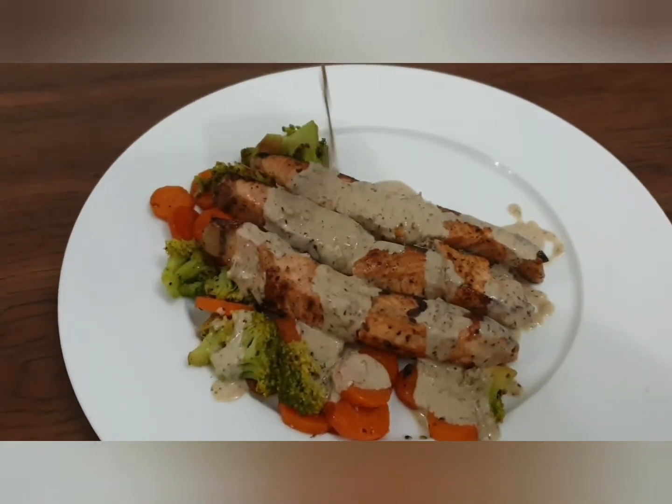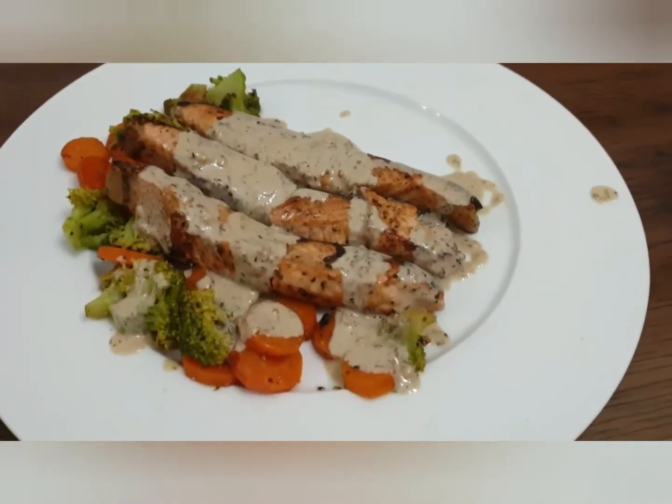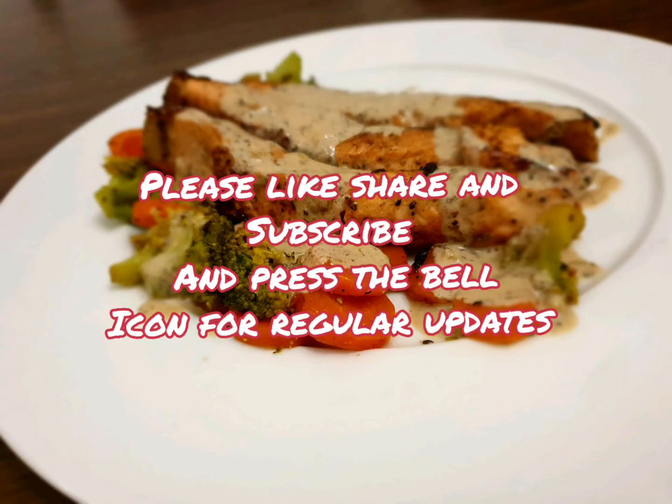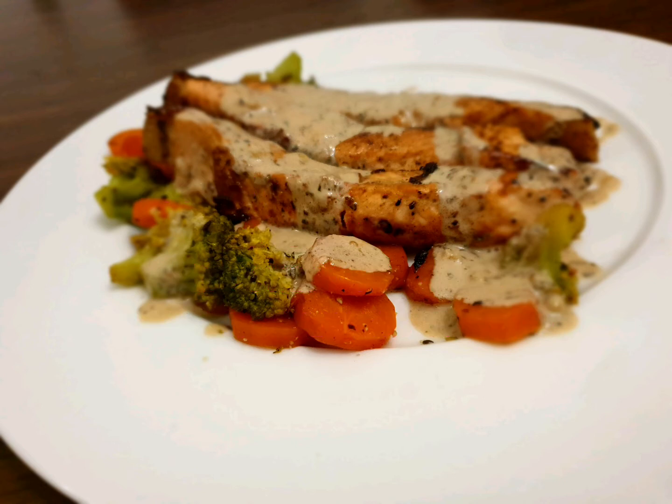Now let's serve — plate it as you like and pour the sauce over just before serving. Your pan-seared salmon with crispy skin, sautéed veggies, and lemon butter sauce is ready! Please like, share, and subscribe to my channel, and don't forget to press the bell icon for regular updates. Thanks for watching!